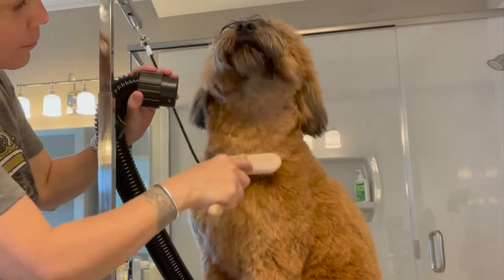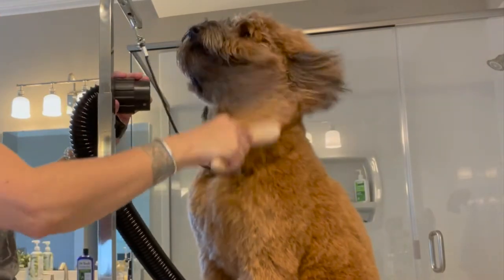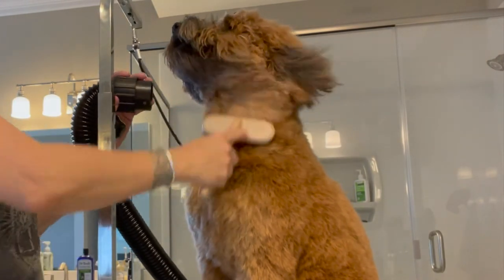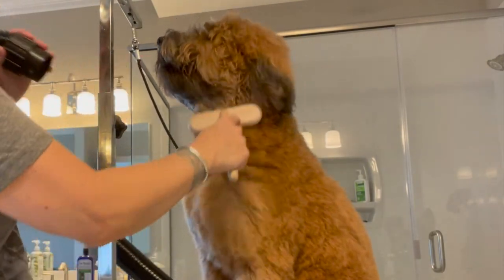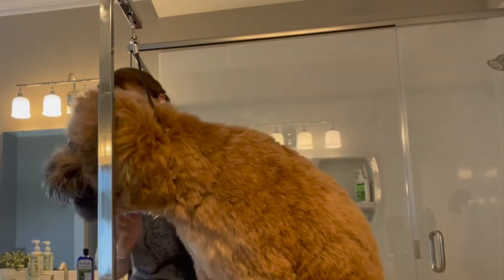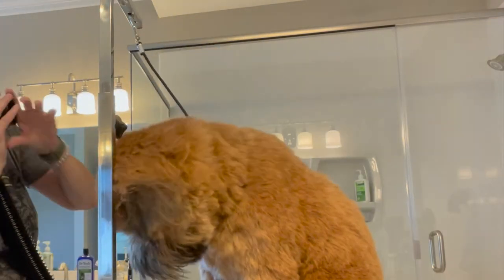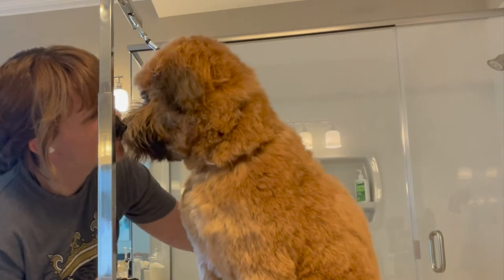Here I'm using a brush with the blow dryer, and you can see I've taken the nozzle off the end of the blow dryer — that's just to make the pressure even less. Less air coming out makes her feel more confident. When you brush and blow like this, that's when you really get all those curls straightened out.